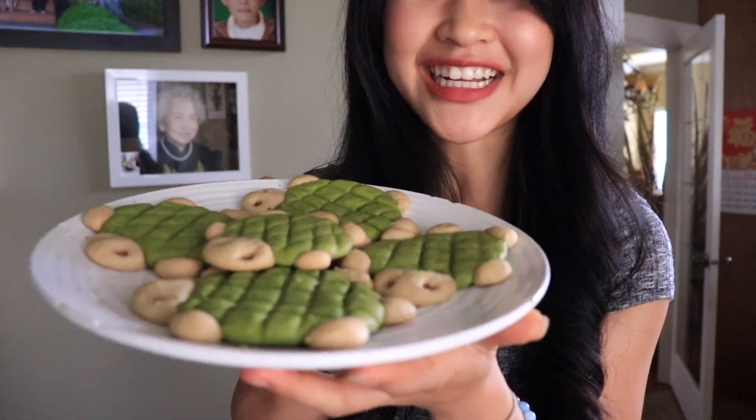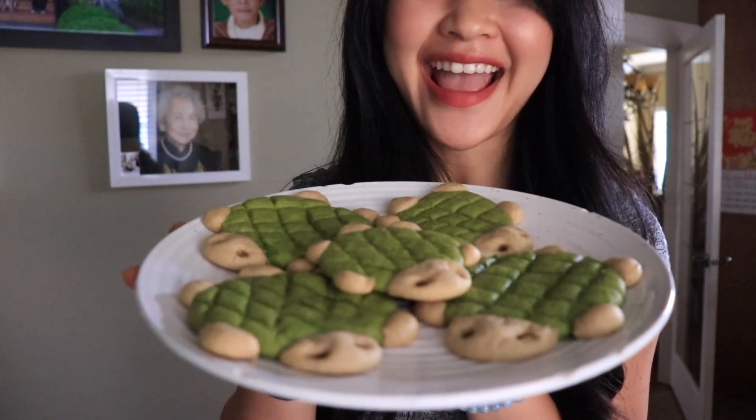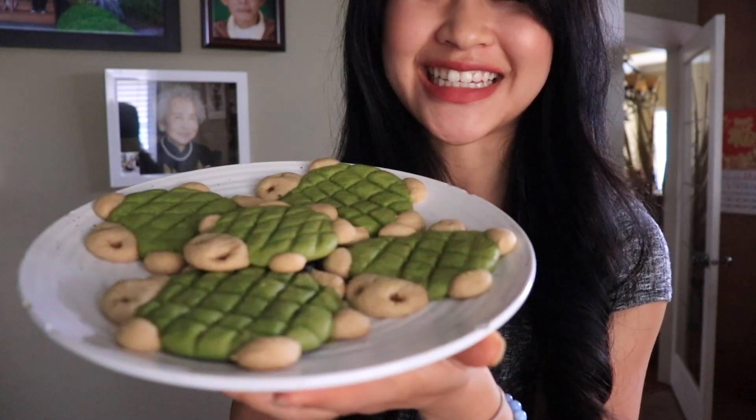Can we just take a moment to appreciate how freaking adorable these cookies turned out? I was kind of scared in the beginning because I had to add a lot more oat flour than what was on the recipe, and I was kind of scared that they would turn out like those deformed baking fails you see on the internet. So I'm so glad that they did not turn out that way.